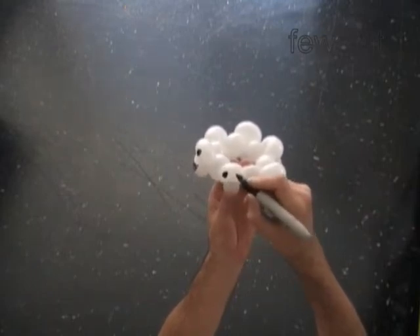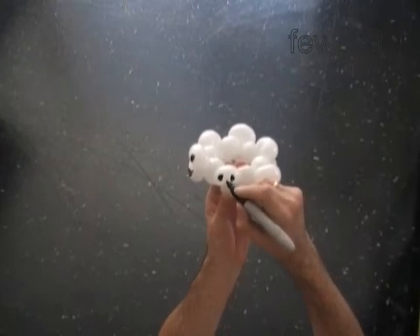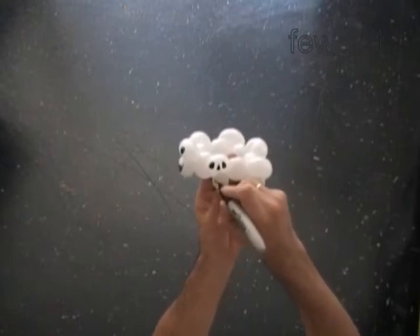We have to draw six skulls, so take your time. Unleash your drawing creativity. Come on, we are making skulls — it should be really ugly!